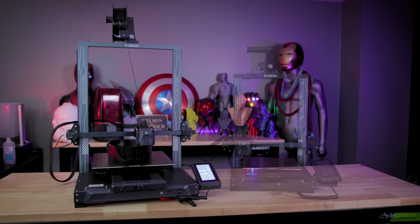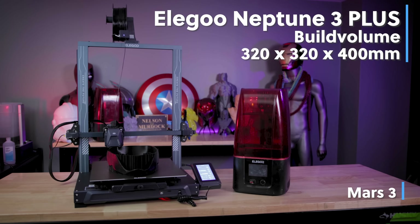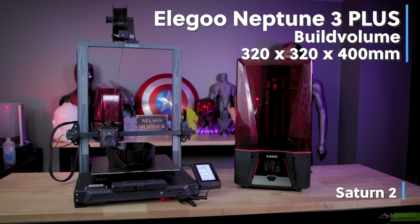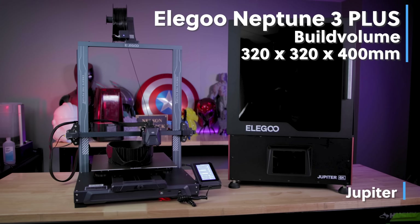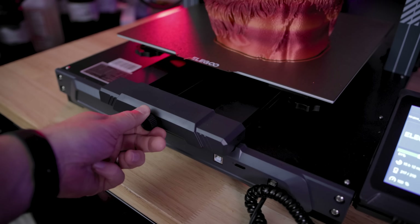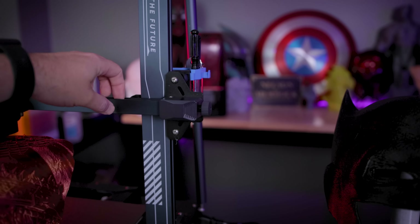It's obviously got that much larger build volume of 320 by 320 by 400 millimeters. That is a significant size difference compared to the original Elegoo Neptune 2S 3D printer. And again, this is very similar to the Neptune 3 Pro where we also have the belt tensioners on the front and side axis of the printer.